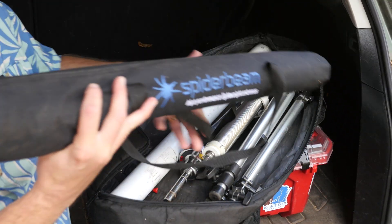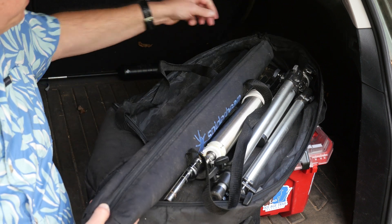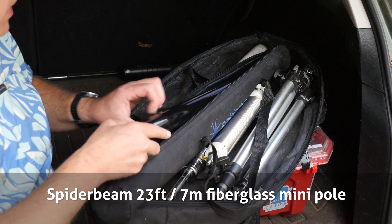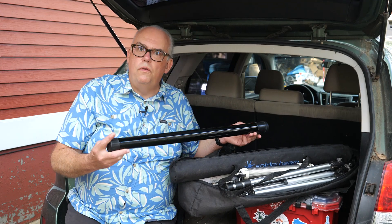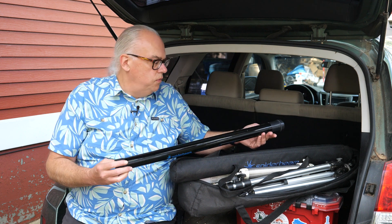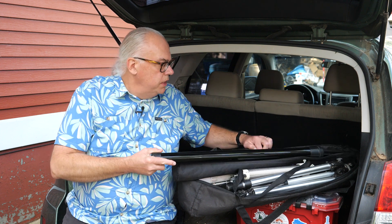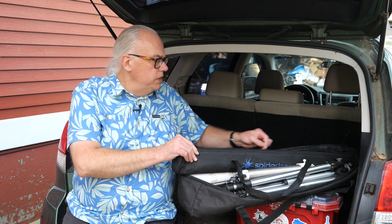One of the new things I started carrying this year is this Spider Beam 22-foot fiberglass mast. I picked this up at Hamvention last year and it's really been a useful tool. I've used it as a center support for dipole-style antennas and also as an end support for end-fed half-wave antennas. It easily extends to 22 feet, so you can get a 10 through 40 meter end-fed half-wave up at a reasonable height.